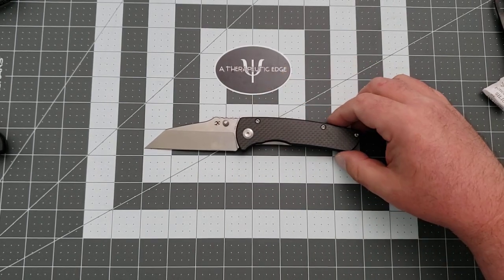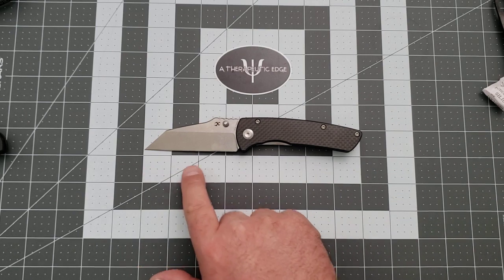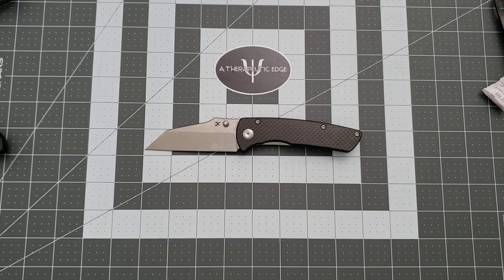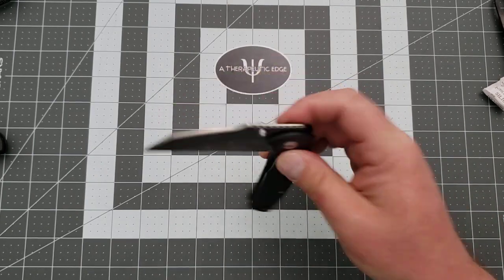The knife overall is just at 8 inches. It is a nice size. It really is a nice size. I love this thing.